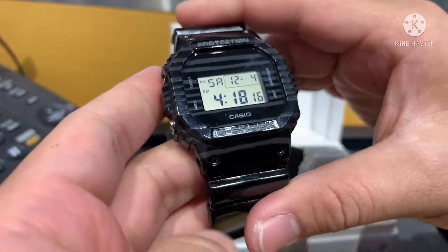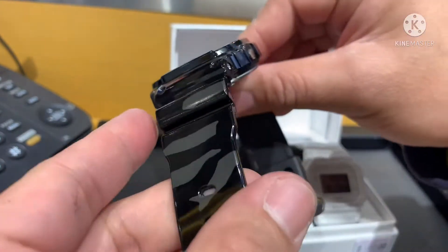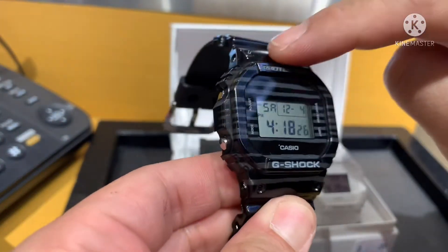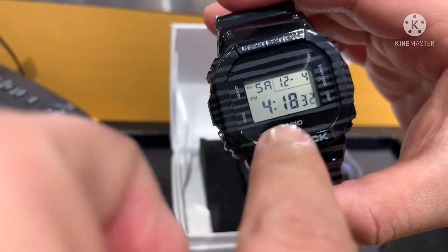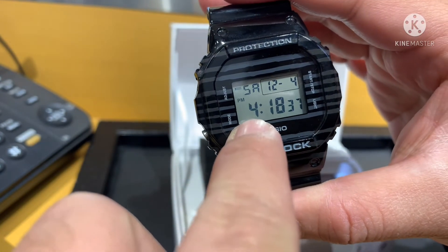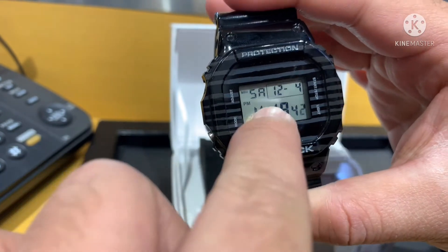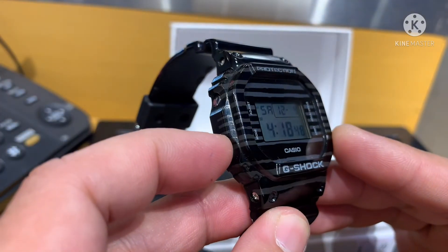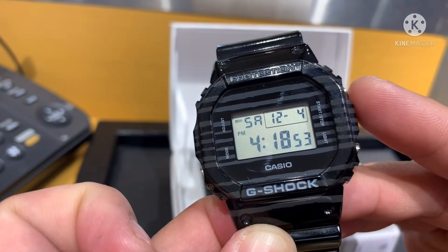Now let's take a look at the front of the watch. The design is Zebra on the bezel, and the screen shows the day, month, date, and time, plus a PM indicator. The watch has 4 buttons — 2 on the left side and 2 on the right side — for start, stop, and light.